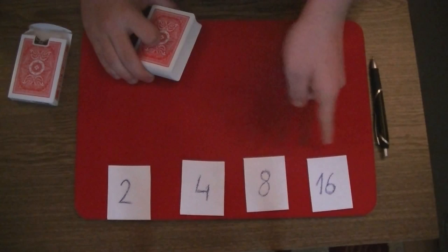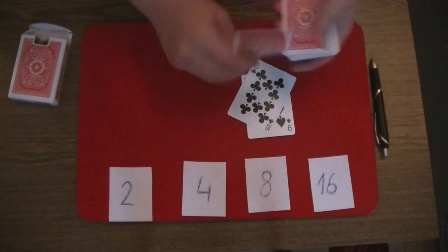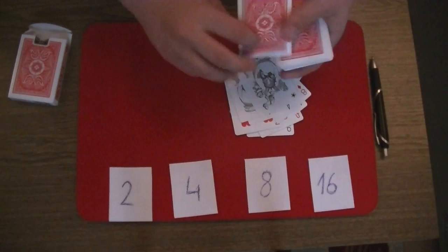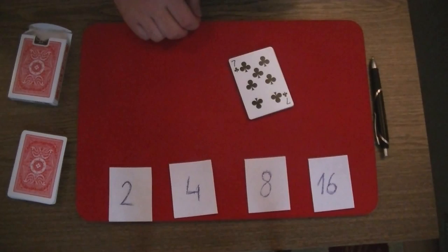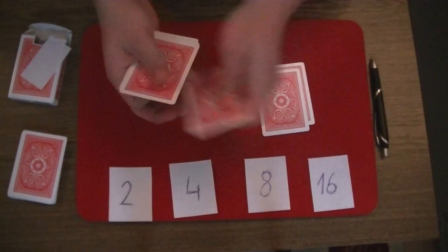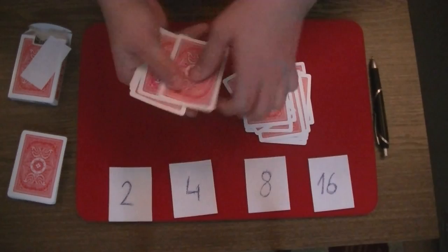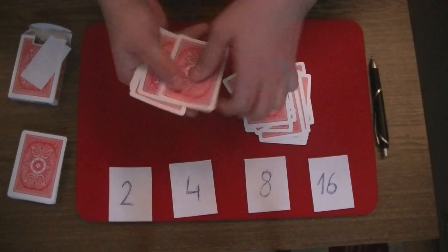Now there is one more thing: if the spectator picks one of the key numbers, you have to memorize the first card the spectator deals on the table. So let's say he says 16. You deal the top 16 cards on the table - you memorize the 1st card, which is the 9 of spades, and continue dealing through all 16 cards. After that you square up the cards and write the 9 of spades on the sheet of paper. This time you put one card on the bottom and then one card on the table - bottom, table - and do it with all the cards until you are left with one card: the 9 of spades. Then you reveal the 9 of spades on the sheet of paper.